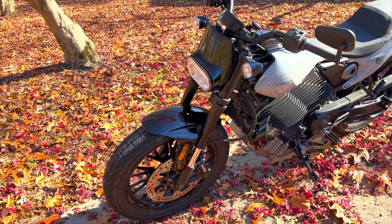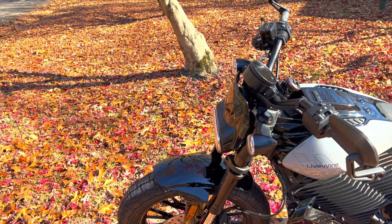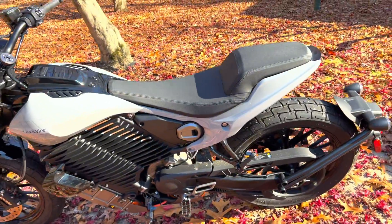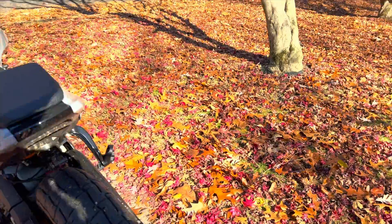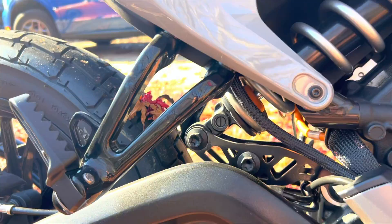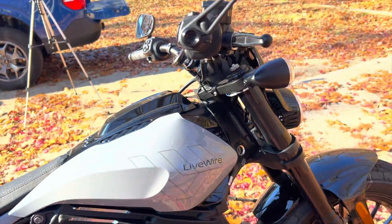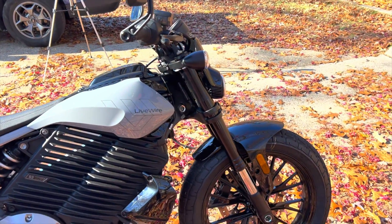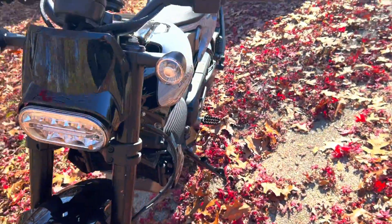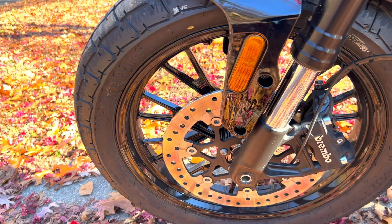They didn't skimp on the fork selection and shock selection. Full rebound and dampening compression ratio — upside down forks on the front with a single shock in the rear. Looks like it has a little linkage right there. So fully adjustable and great right from the factory, set for your weight with no issues. The brakes are right off the Pan America — they are Brembo, but with a single rotor in the front and a single rotor in the rear.